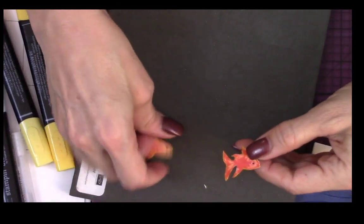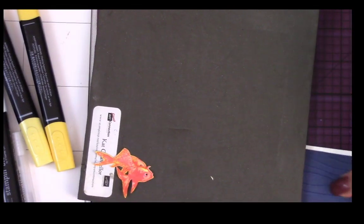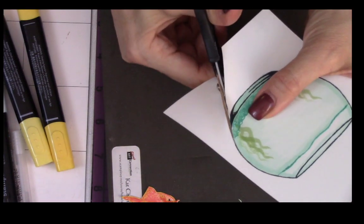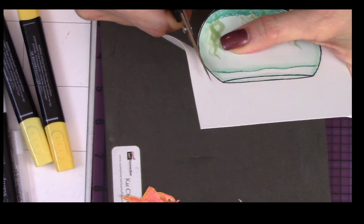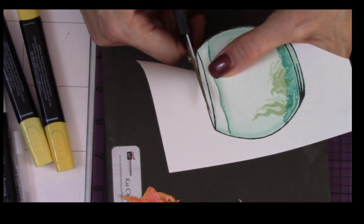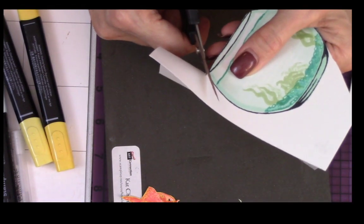We have our two little goldfish, and we're going to put them in the fishbowl. The fishbowl is going to go on the top, so it needs to be fussy cut — I'm just going to cut right along my black line. If I were going into production, I would use my Scan and Cut. I love that thing. I'd stamp a bunch of these, color them, and use the Scan and Cut since there isn't a die that goes with this set.